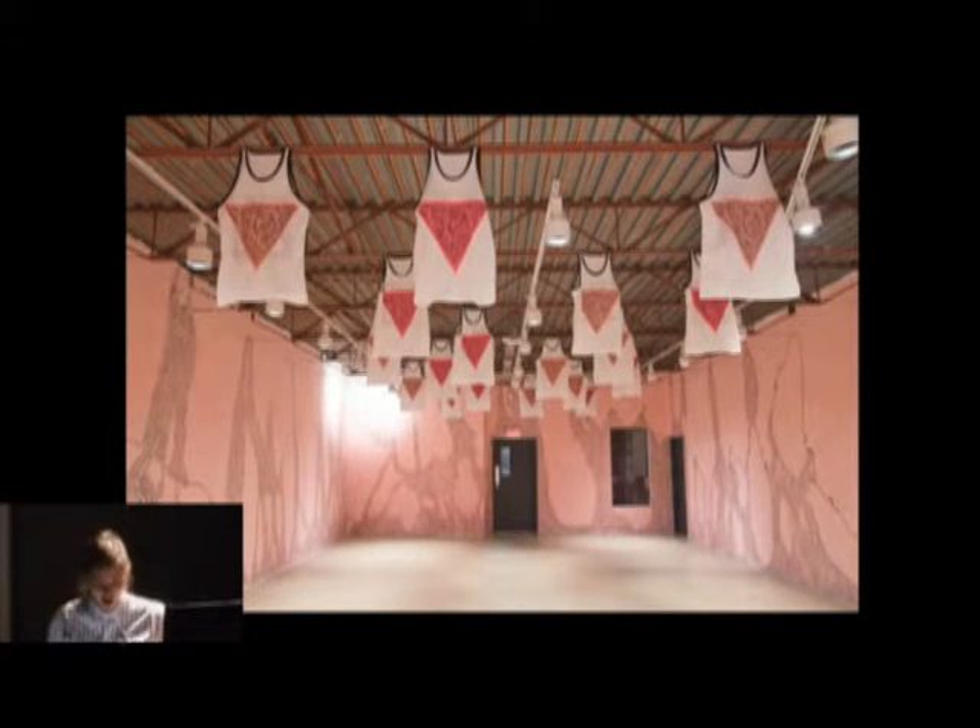The first piece I'm going to talk about is called Intestinal Anarchy. I installed it at AKA Artist Run Center in Saskatoon, Saskatchewan in 2013. I'm starting with this because the project really touches on all three areas of that trifecta of interest I just mentioned.